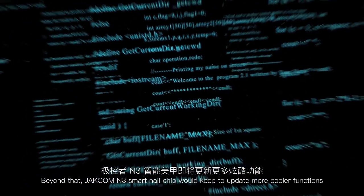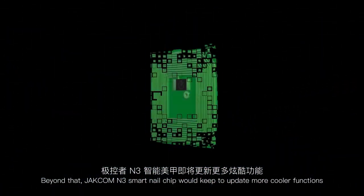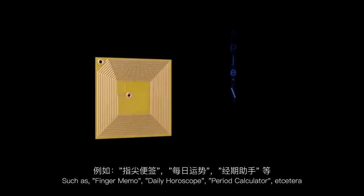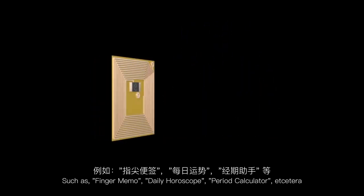Beyond that, JetCom M3 Smart Nail Chip will keep updating with even cooler functions, such as finger memo, daily horoscope, period calculator, and more.